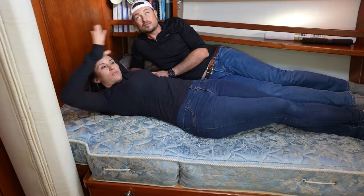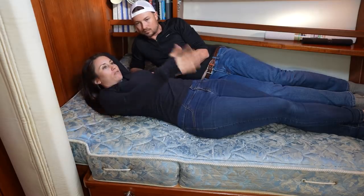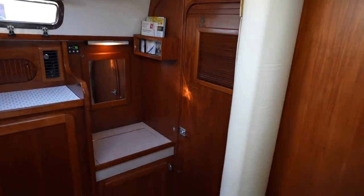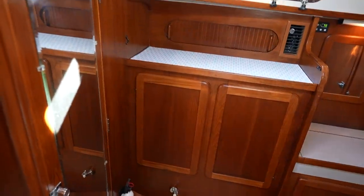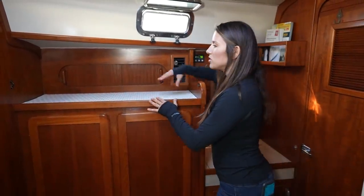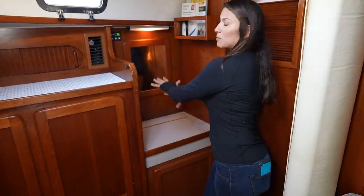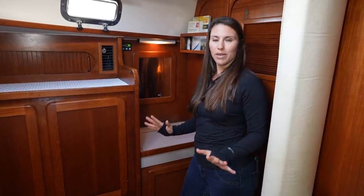The forward cabin is pretty spacious — not huge but definitely sufficient. I love how the master bedroom is totally separated from the rest of the boat: its own door, its own shower. The storage space is incredible — tons of places to put all our stuff. They left one area bare so we could potentially set up a little changing station, and another area could even be made into a little crib so the baby could be close by but have their own spot. It's definitely my favorite master cabin so far.